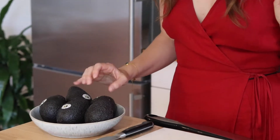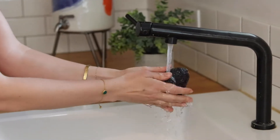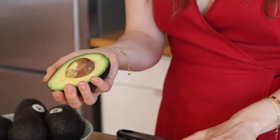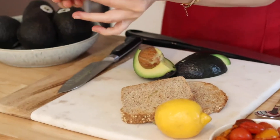So the first thing we want to do is wash our hands and wash our California avocado. To really bring out the flavors of our toast, we are going to be using the Holy Trinity flavor — a balance of a little bit of salt, a little bit of sweet, and acidity to our toast.